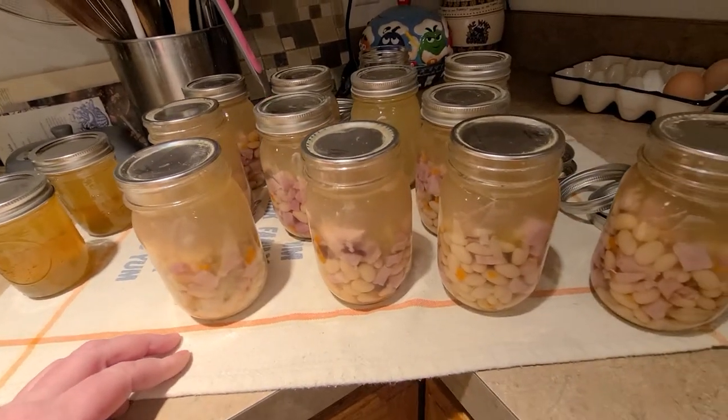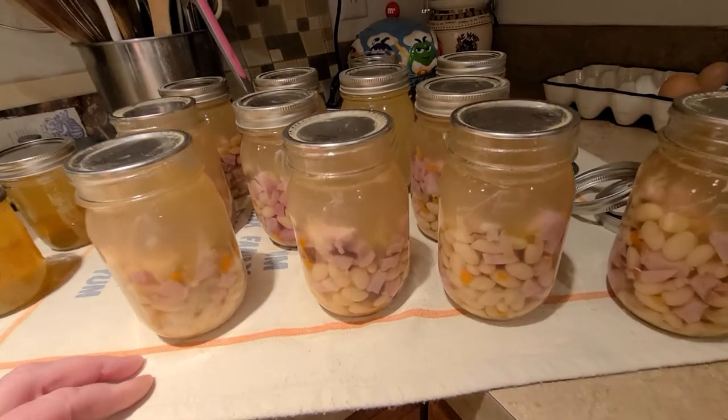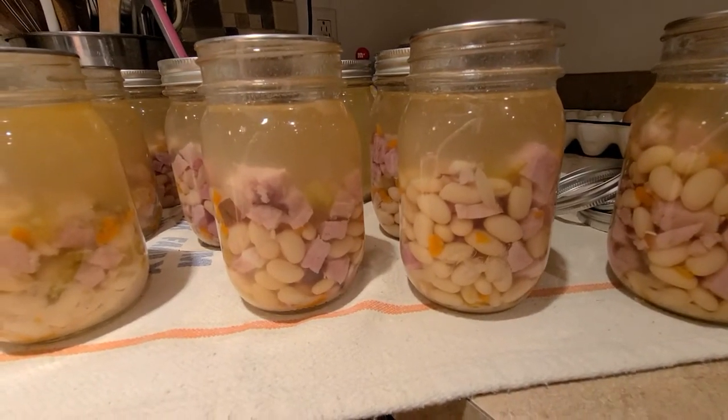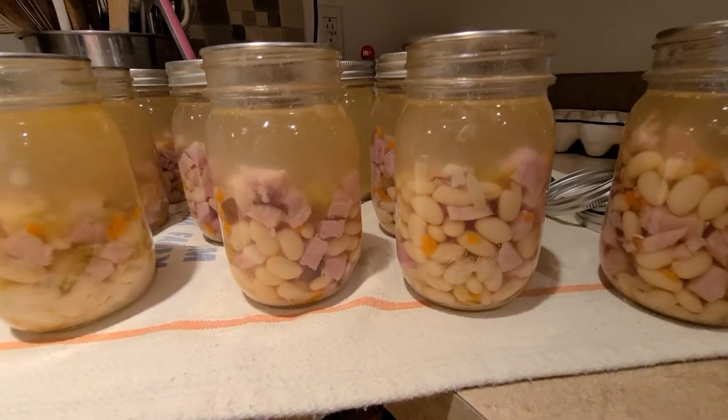So yeah, staying busy — we get five days off so I had to find something to do, and this is definitely a great way to spend your time. Thanks for watching guys.